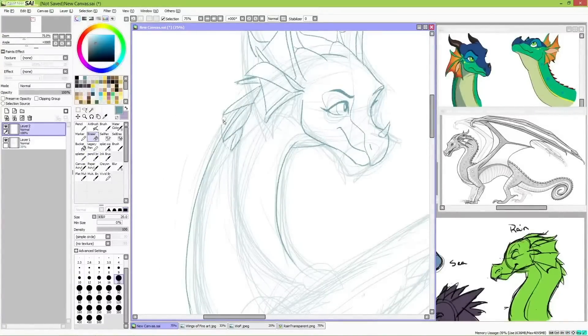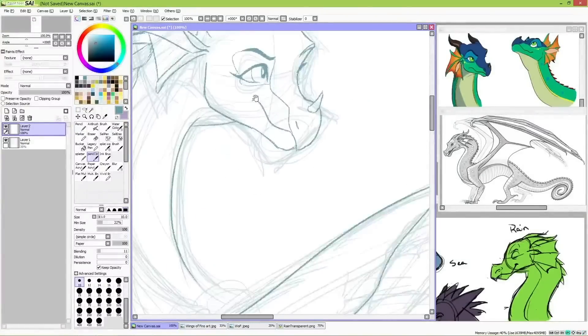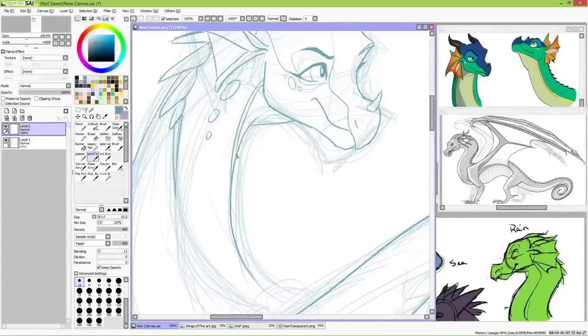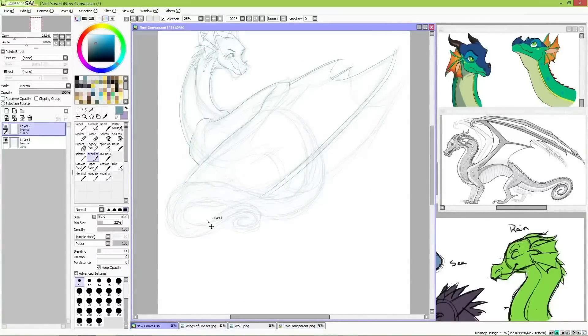Unlike with Tsunami and Clay, where I was still trying to figure out exactly how to draw their tribal features, Glory's design just clicked with me right away. Simplifying Glory's design, on the other hand, was a bit more of a challenge.